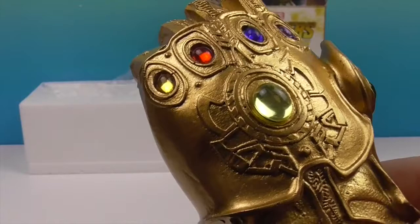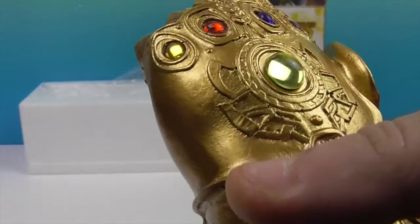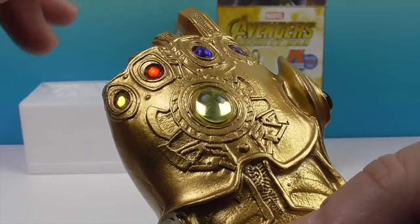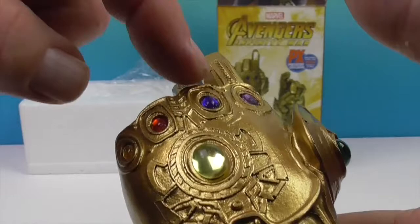Let's name the Infinity Stones. There's the Reality Stone, the Power Stone, the Mind Stone, the Soul Stone, and the Time Stone — that's the one Doctor Strange had. The blue one was in Guardians of the Galaxy. That one in Vision's forehead is the Mind Stone, and the Soul Stone is red.